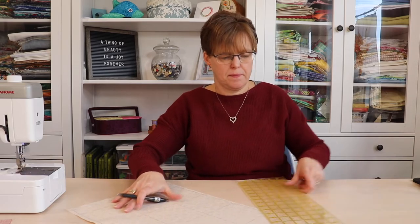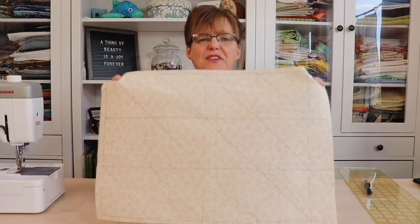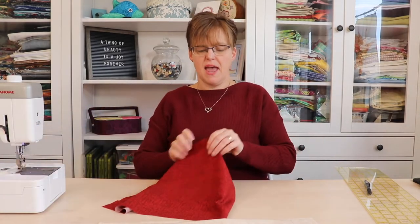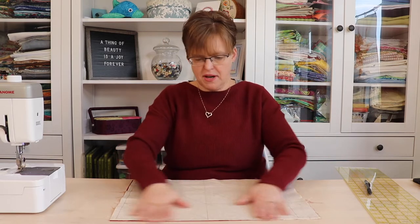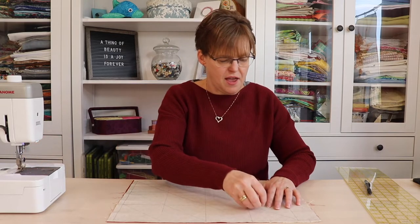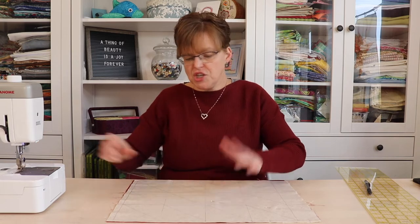Now I'm going to mark diagonal lines in one direction across the whole grid. Once all those diagonal lines have been drawn, I'm going to take my darker fabric and lay the two fabrics right sides together, making sure that the darker fabric is large enough to cover the whole grid. Then I'm going to place a few pins because this piece is large and we don't want it to shift when we're stitching.